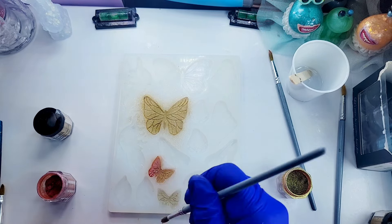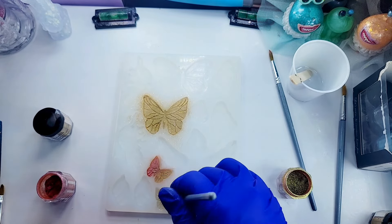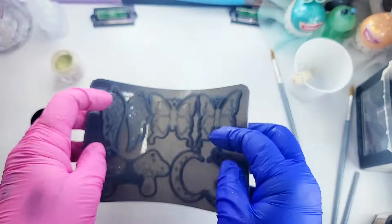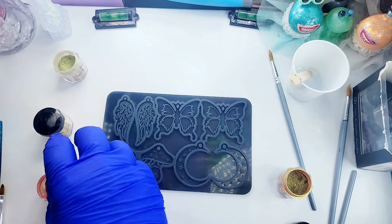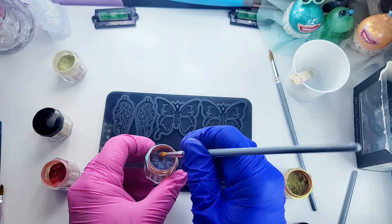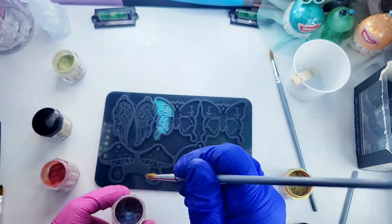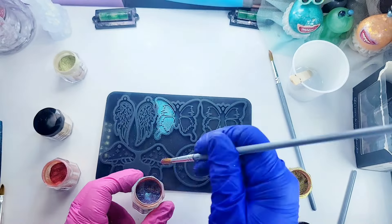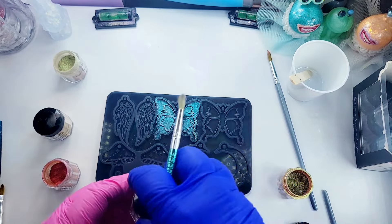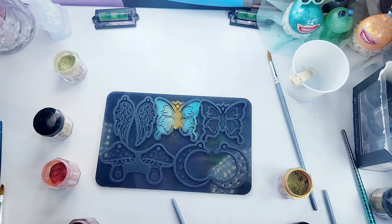There's one more butterfly on here that we may use and I'm using the golden. I have two golds here - gold and golden. Now I'm going to pull out my other mold - this is an earring mold, but that's no big deal, we can still use these butterflies. This mold is one of those holographic molds and I'm just going to dust in the galaxy color into the left and right side of the butterfly, then go in the center with some of that gold glitter.